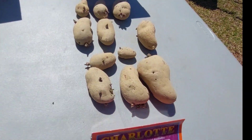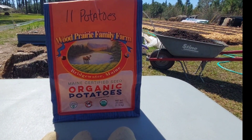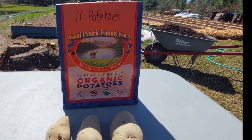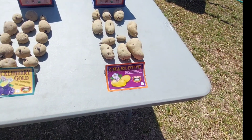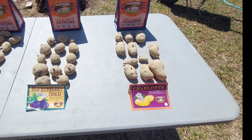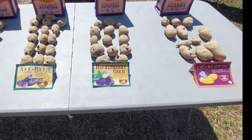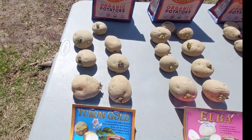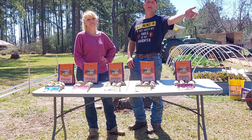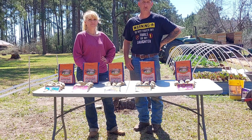Charlotte is going to have gold flesh and a golden skin on it. In case y'all are interested, we got these from Wood Prairie Farms — we'll put a link in the description. They're all organic, and I was shocked when they got here — they were actually in really good condition. They're all very beautiful potatoes. Let's head over to the garden bed and prepare it to put these guys in the ground.